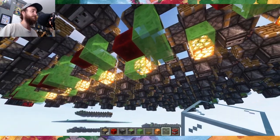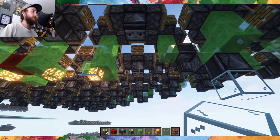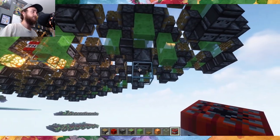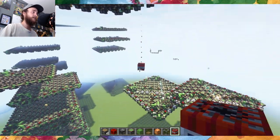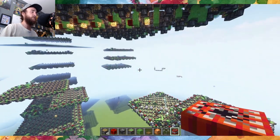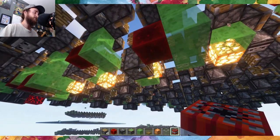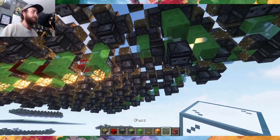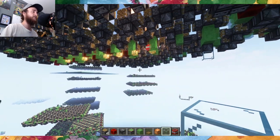So if I destroy some of these pistons, which would bounce the signal of the wire backwards, now this wire is going to send a signal further into the machine before it bounces back, and the TNT won't have as much time to fall. If we go all the way over here and destroy all but this piston, now the TNT is going to explode just a few blocks underneath the machine.